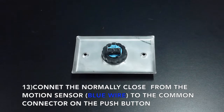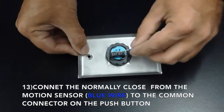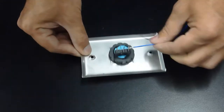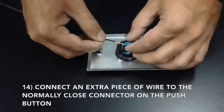Connect the normally closed from the motion sensor, which is the blue wire, to the common connector on the push button. Connect the next piece of wire to the normally closed connector on the push button.